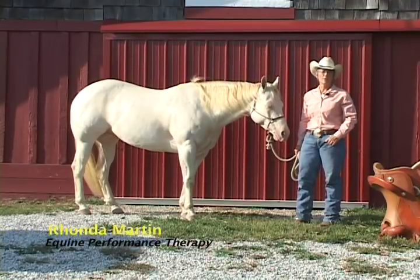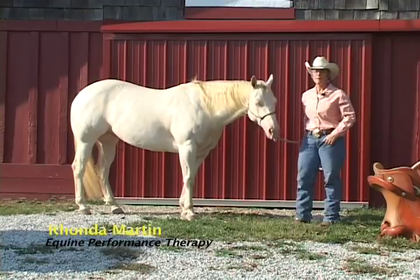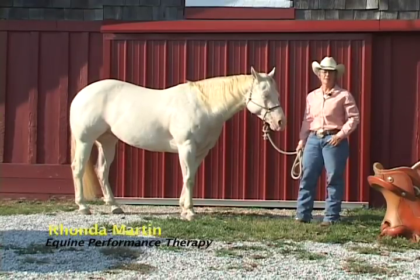Every day when I'm working with horses doing equine physical therapy, I also do a lot of saddle fitting, and probably the most common question I get is: how do I know if my saddle is fitting?